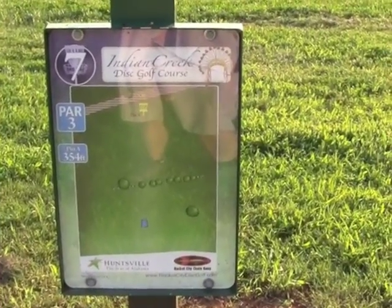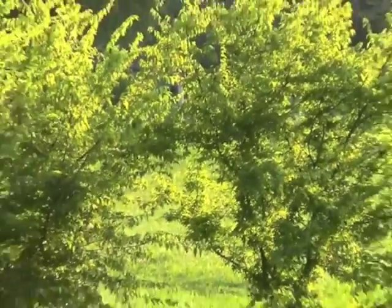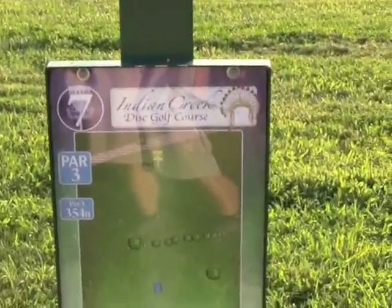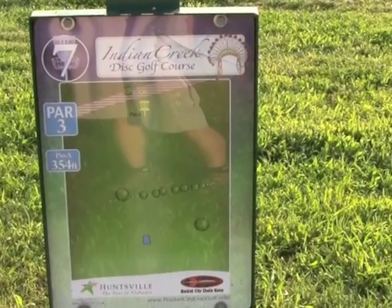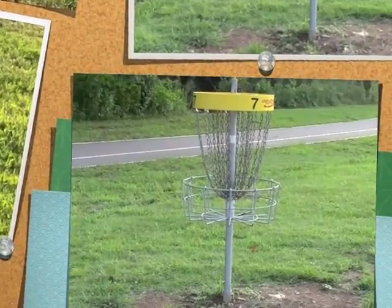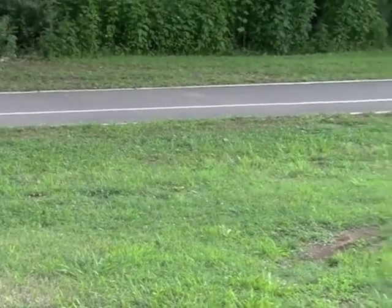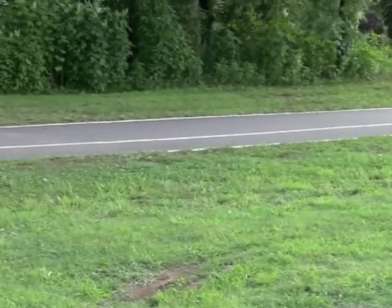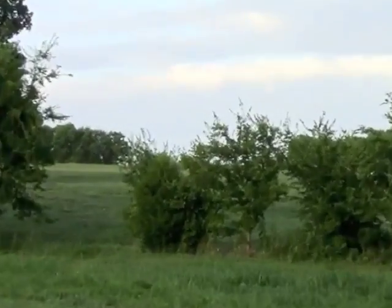Hole seven's T-sign: 354 feet. Cement T-pad, and it looks like we're throwing over this line of brush. Two baskets out by the road — can't really see it from here, but as you can see from the sign, the road is very close to being OB behind it. Here we are with a look at hole seven's green. The bike trail is about 30 to 35 feet behind it, pretty open other than that. And a look back up the hill toward the T-pad.